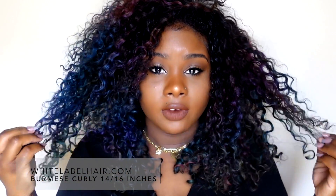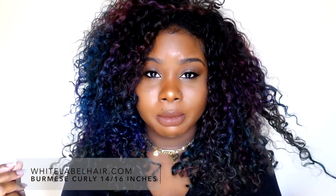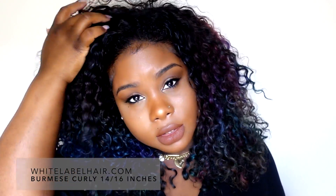The hair I have in is from White Label Hair, and this is their Burmese Curly. I have in three bundles — 14 inches and two 16-inch bundles. The 14-inch is at the top and the 16-inch bundles are at the bottom.